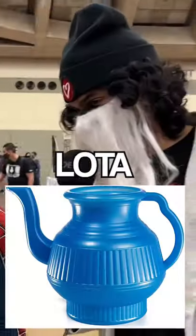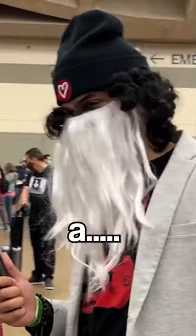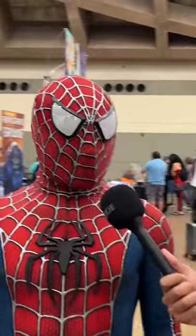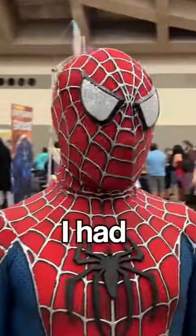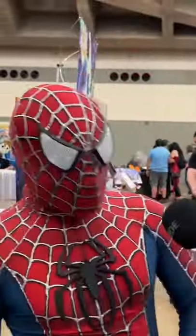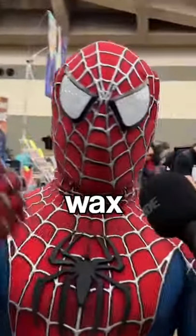You ever use a lota? What is it — a lota? It's like a water pot you use in the bathroom for your behind. It's like a bidet. I had no idea what that even was. Oh yeah, I just like it up there, you know. I get a nice wax too, you know.